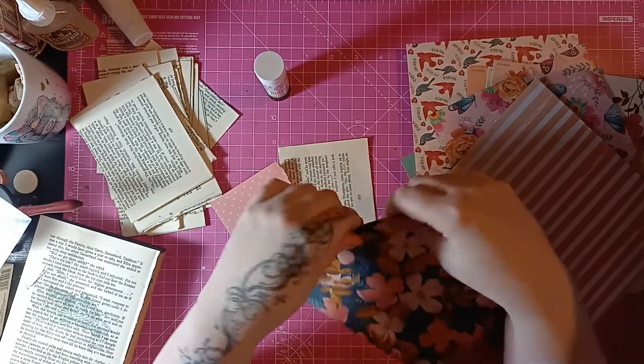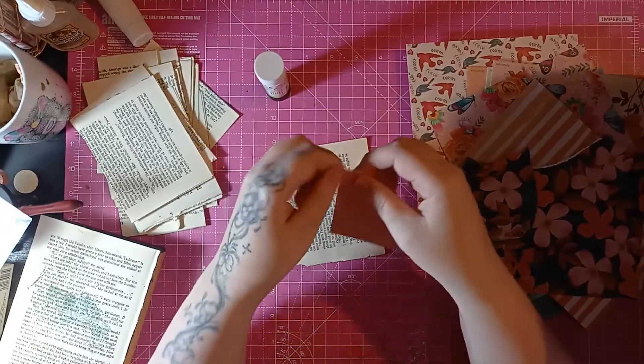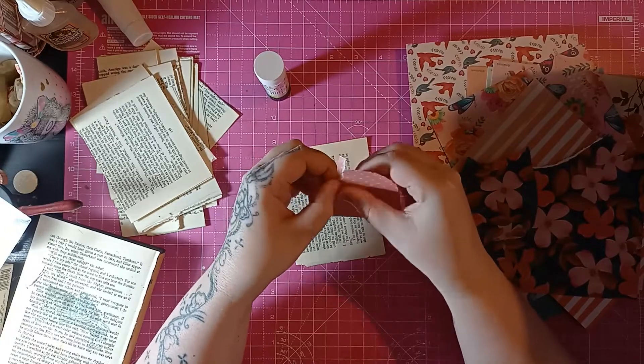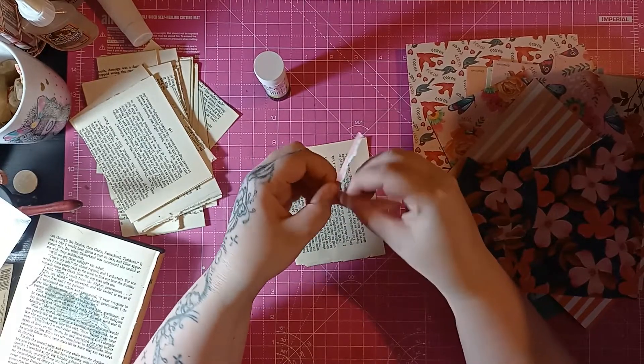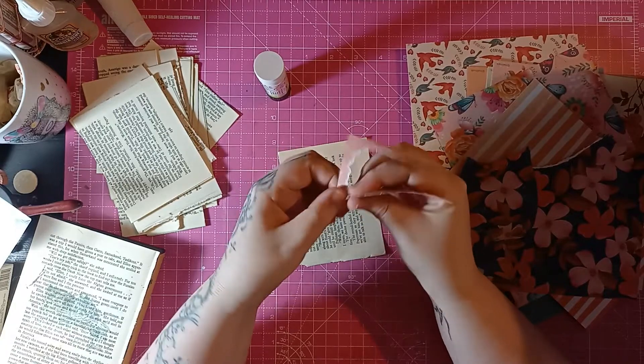I haven't done monoprint in absolutely ages. What I wanted to do is for my members, do some digital prints — and the members get them for free. Then I could put some in my Etsy store as well for anyone that doesn't want to be a member.